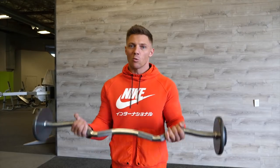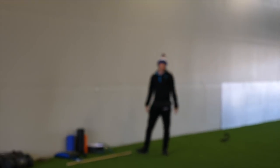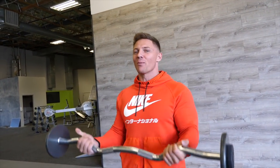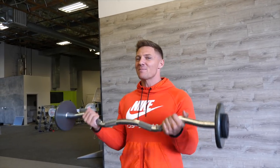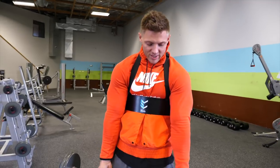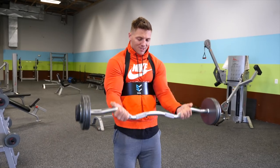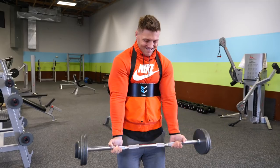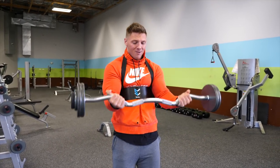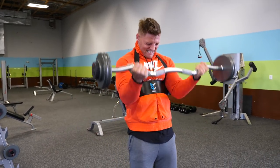I've also got my younger brother here. I invited him especially for this workout because I can't have my younger brother walking around with BB guns. I'm like, yo, if you tell people you're my younger brother, we've got to put some pipes on you. First exercise: 21s. We did two warm-up sets here - coming up halfway for seven, then all the way up, halfway down, and then all the way.